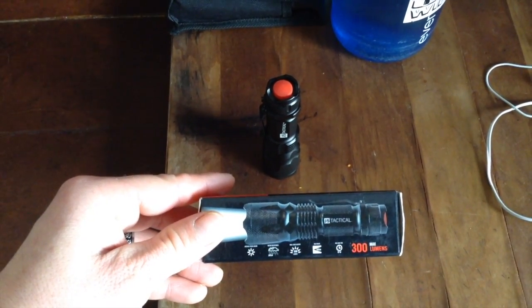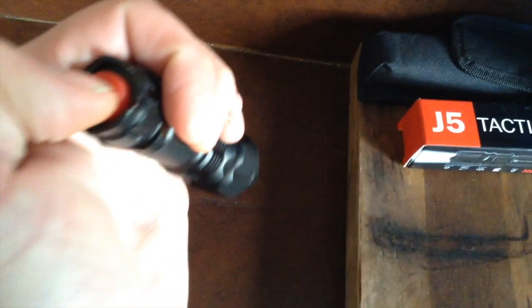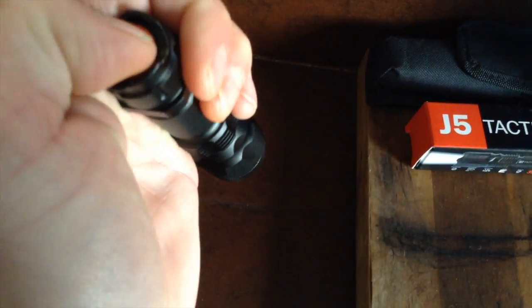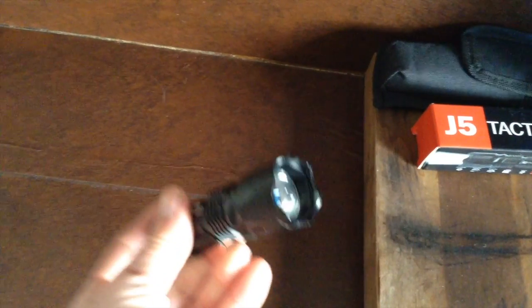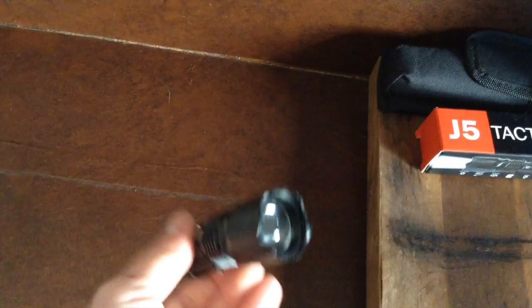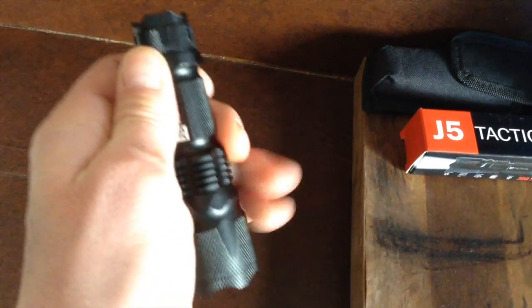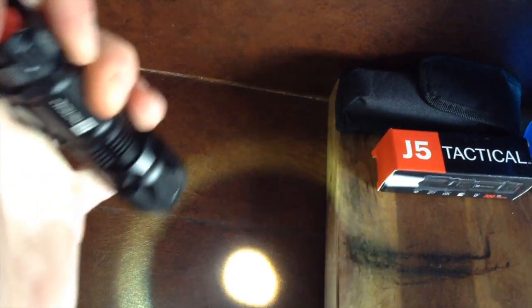All it takes is one AA battery, and it's got three different brightnesses — really bright, dimmer, and flash. It's also got like some dragon's teeth on it. It's supposed to be waterproof, but you can separate it too, and then you get like a concentrated beam.